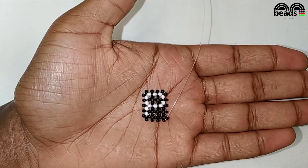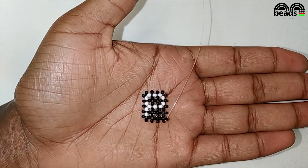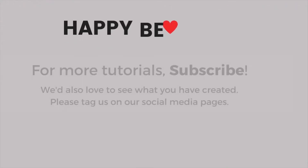That is how we bead letter P. I hope you enjoyed this tutorial, so please subscribe for more.